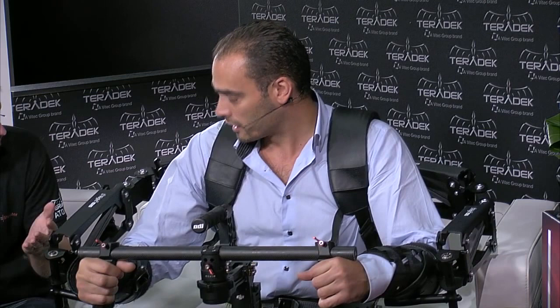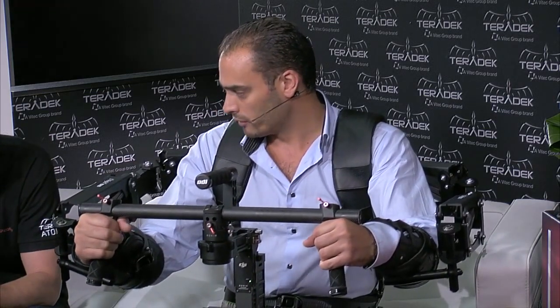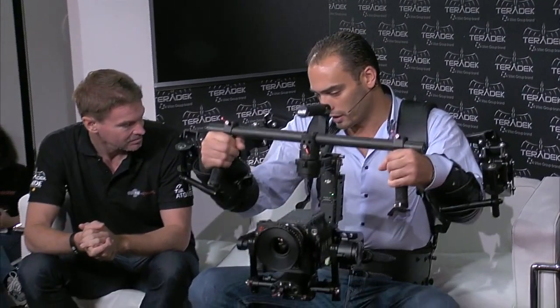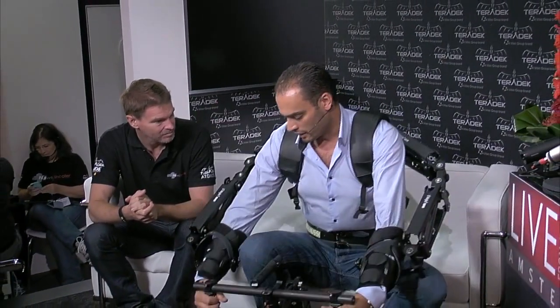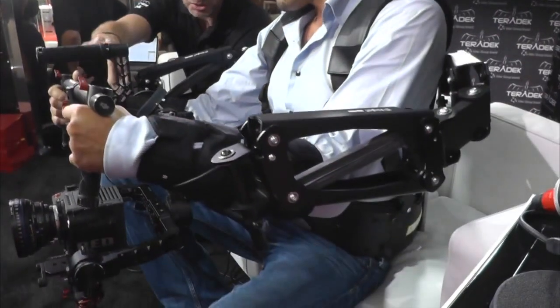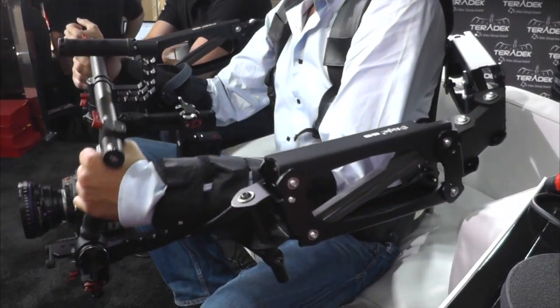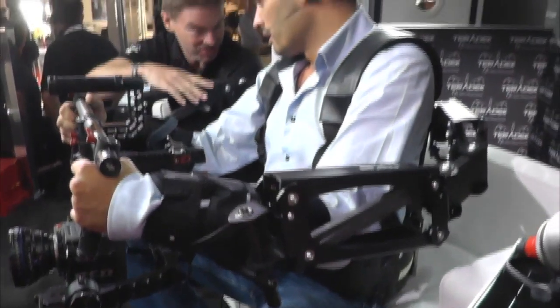So very much like a Steadicam would do? Exactly — it derives from the Steadicam. The main principle is the ISO elasticity of the arm, meaning you can lower or raise the camera and won't feel any difference. What you carry is virtually under zero gravity. The inherent problem with gimbals is that they're very heavy and put lots of stress on your arms — how long could you hold this gimbal without the exoskeleton?